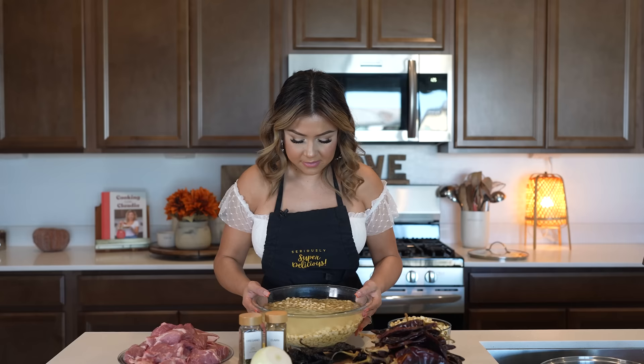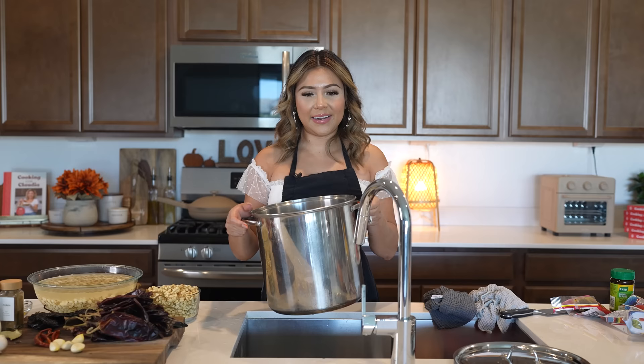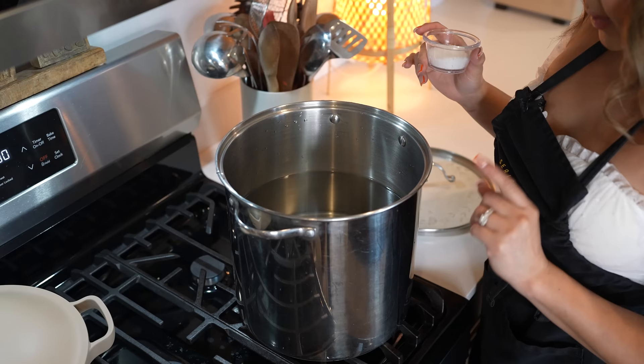So once we have it ready, we can begin making our pozole. I'm just going to fill up my pot with six quarts of water. So once we have the water in our pot, we can take it to our stove. To my water, I'm going to be adding salt. We're going to set it on high heat and bring it to a boil.